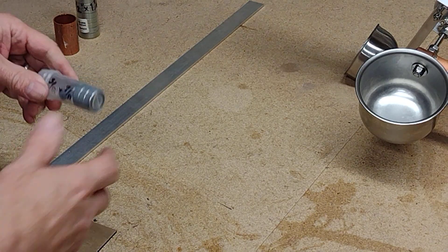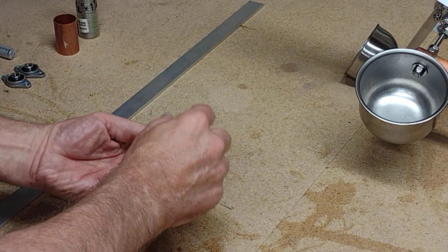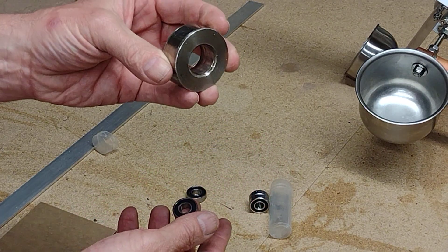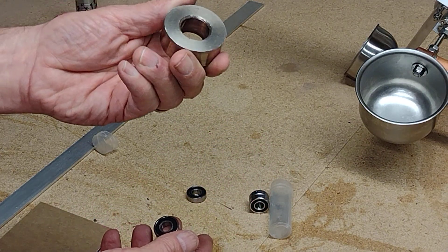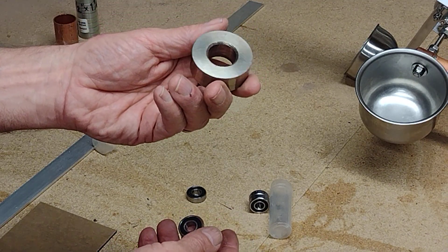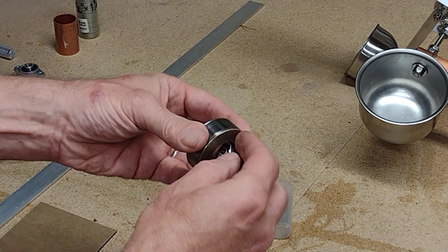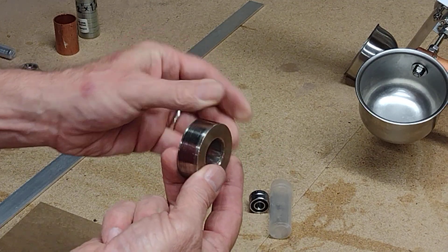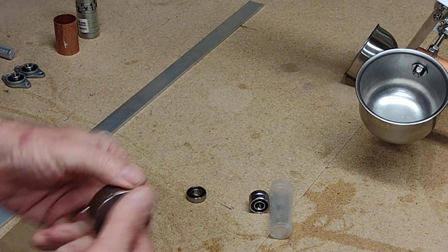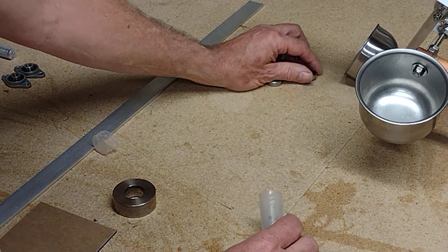Let's do some more bearing talk. Those are the bearings we had inside the copper pipe. I also tried this steel housing from a big computer from the mid-70s — those same bearings go inside it — but that steel was ridiculously hard to drill and tap. It was just too much effort, which is why I came up with the copper pipe idea.